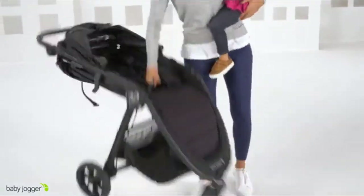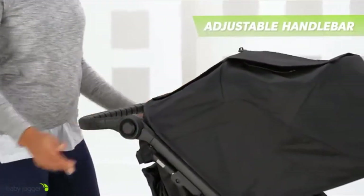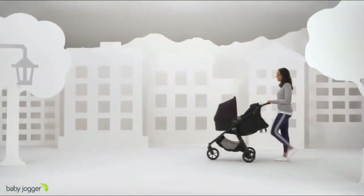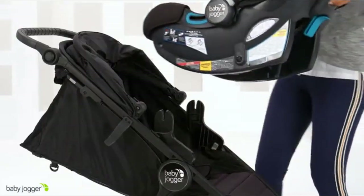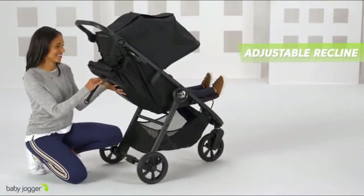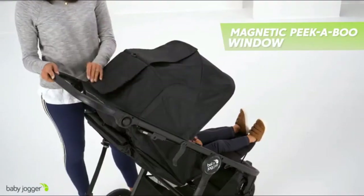The signature one-hand compact fold provides ultimate convenience, while the adjustable handlebar and handbrake present unmatched comfort and control. Stroll from day one with the new crown, or make it a travel system with the included CityGo infant car seat adapters. The adjustable calf support and near-flat seat recline keep your baby comfortable, while the UV50 canopy with magnetic peekaboo windows provides full coverage and line of sight to your child.